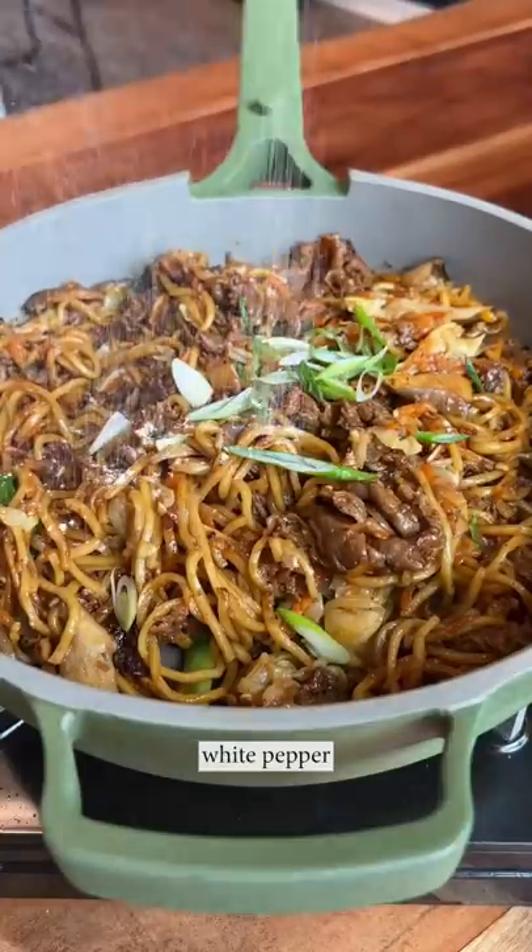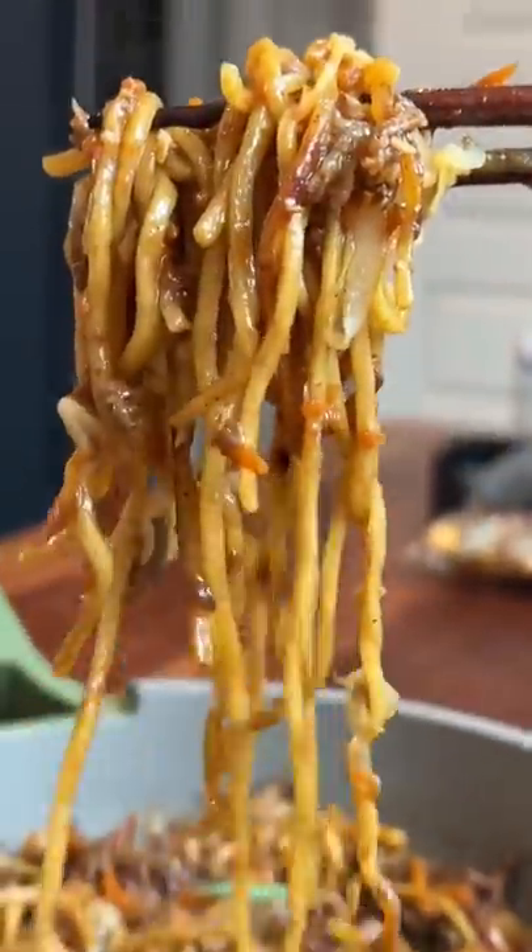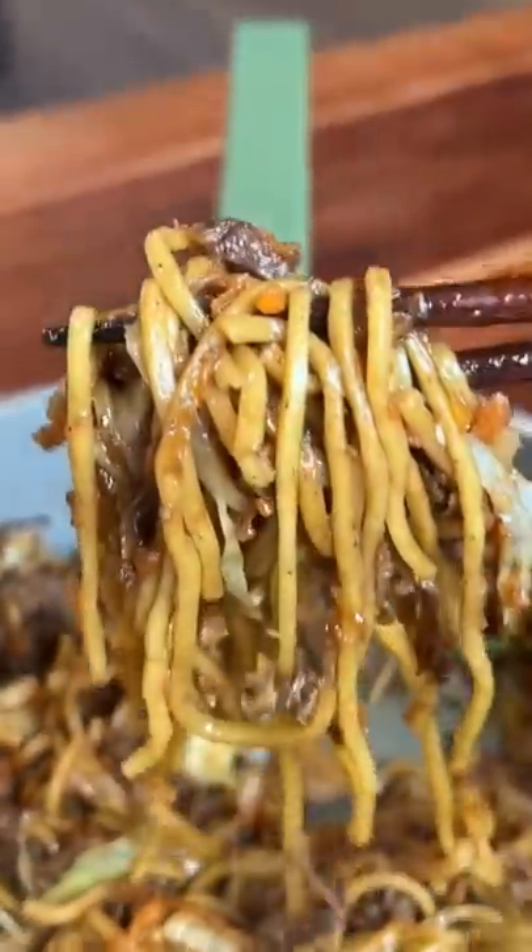Anyway, thinly sliced ribeye is so freaking good in chow mein. It's tender, it hugs the noodles, and sometimes the veggies will get caught in the meat pockets, so every bite is just perfect. It is so effing good. Yum.